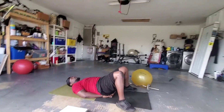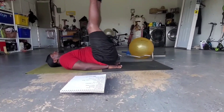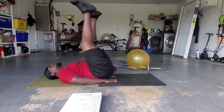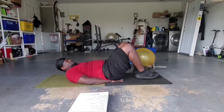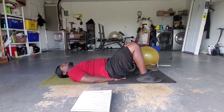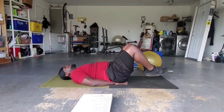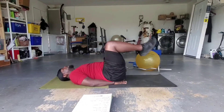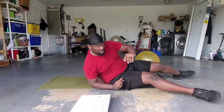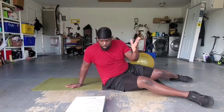Then leg lifts: hands under the small of your back, feet straight out, lift — don't touch the ground, lift. When your legs get a little tight you can bend the knee and bring them in. Don't touch the ground with your feet — just finish it out that way. That's the modified version; everything else was the original exercise.